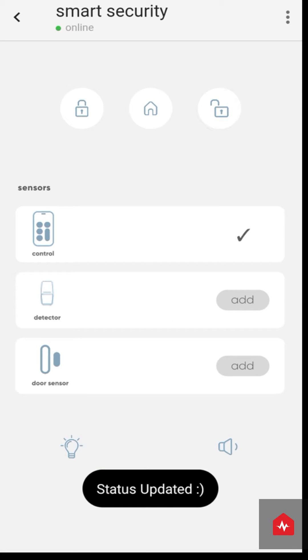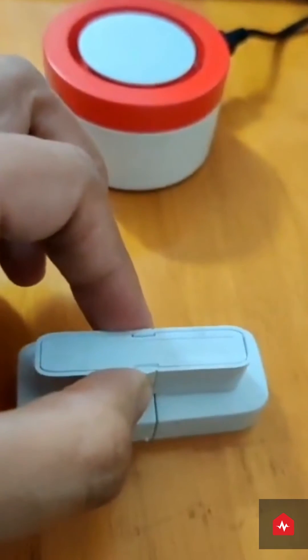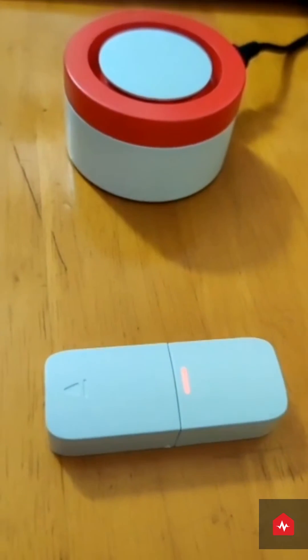Now click on Add in front of the door sensor. Bring the two door sensors together and take them apart. You can see a light.